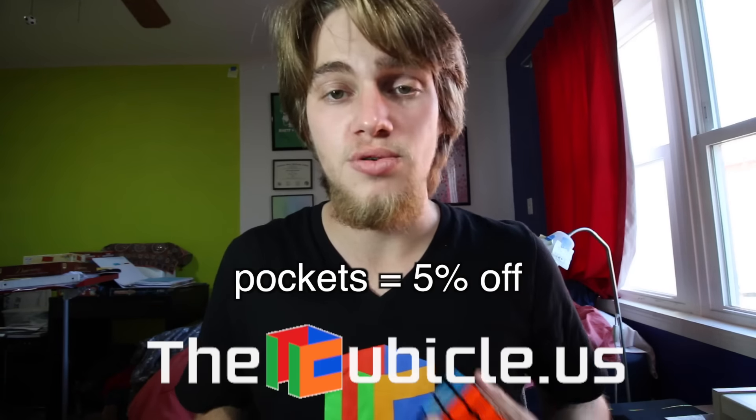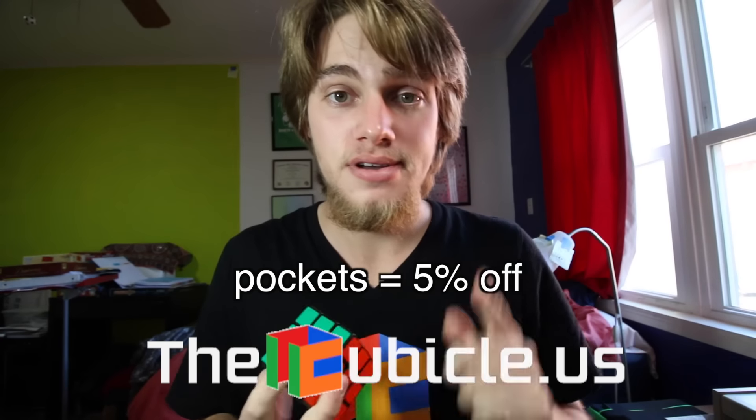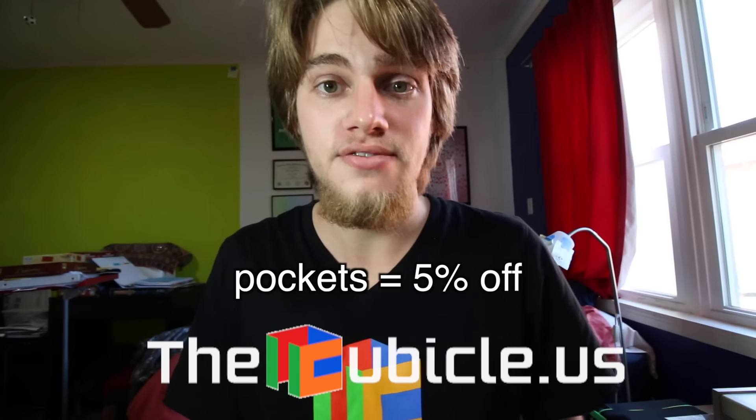Once again, use the discount code Pockets for 5% off any order at TheCubicle.us if you want to get this cube or anything else. I'll see you on Friday.